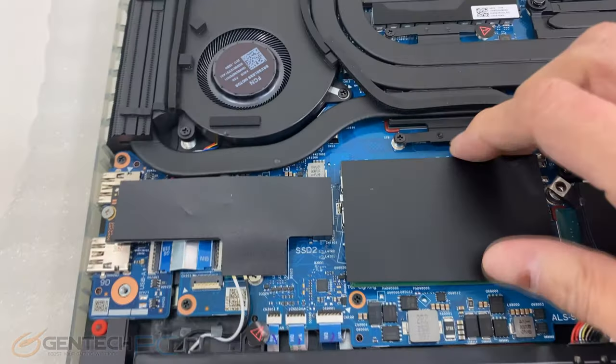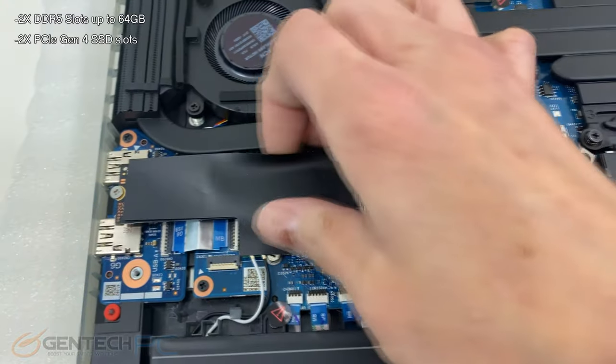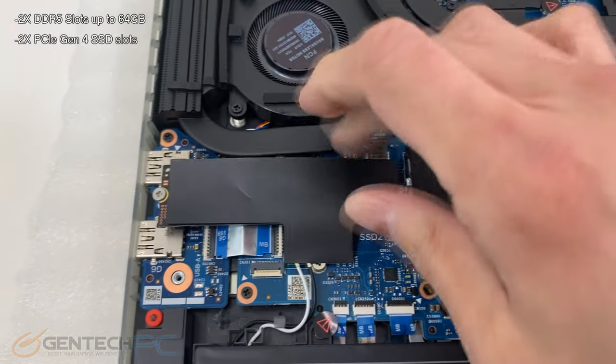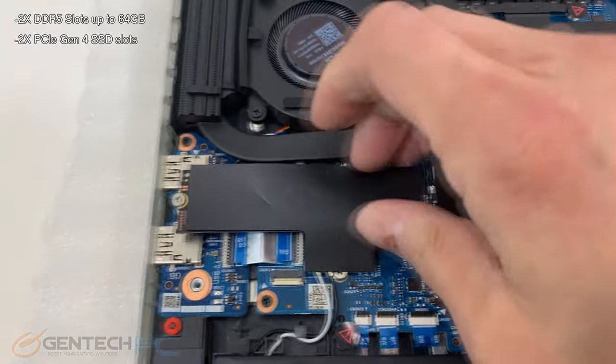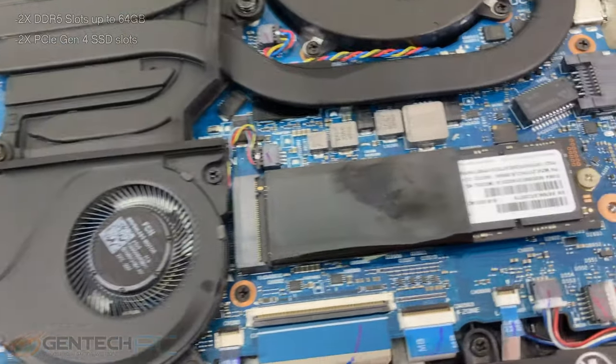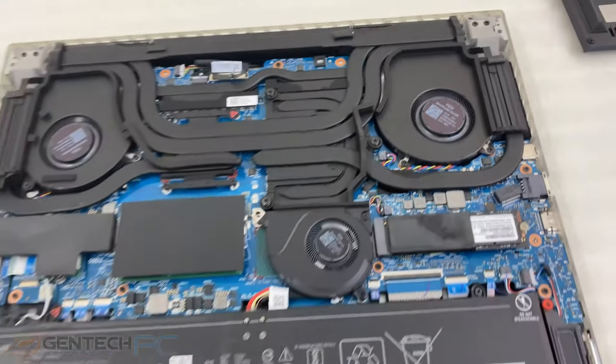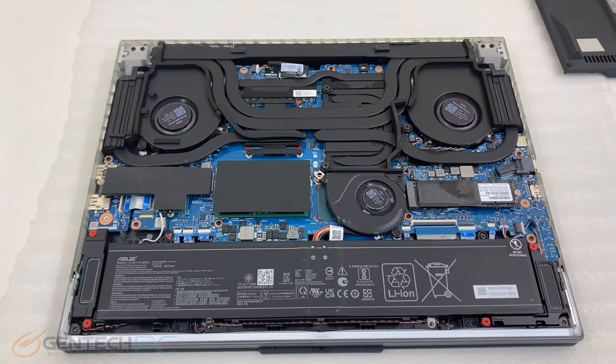Speakers are flanking the left and right hand sides, thermal shields over the system RAM in the center, and a thermal shield over the system SSD on the left. Over to the right hand side is our second SSD, and you can see there's a fairly large and robust three fan cooling system.